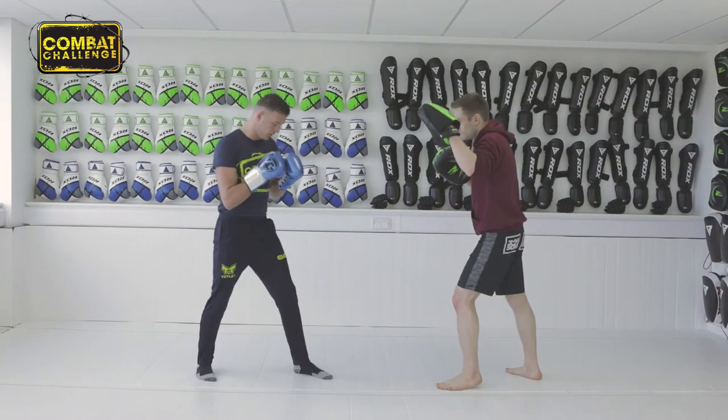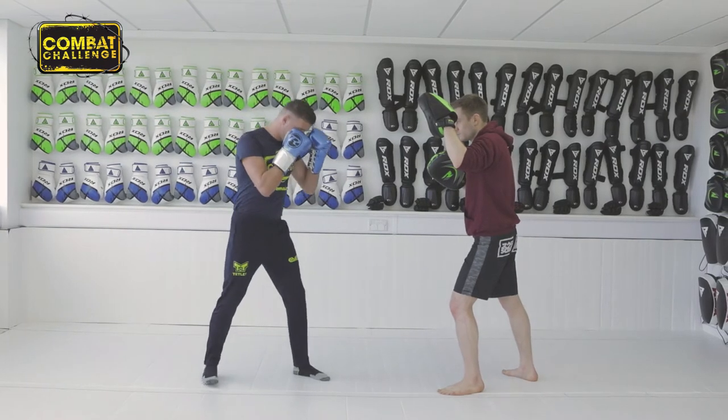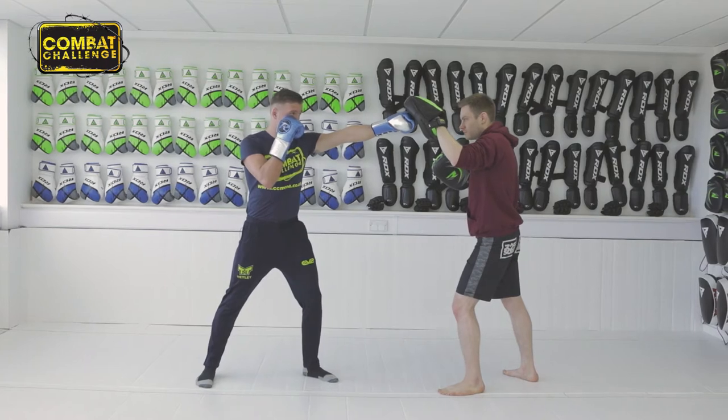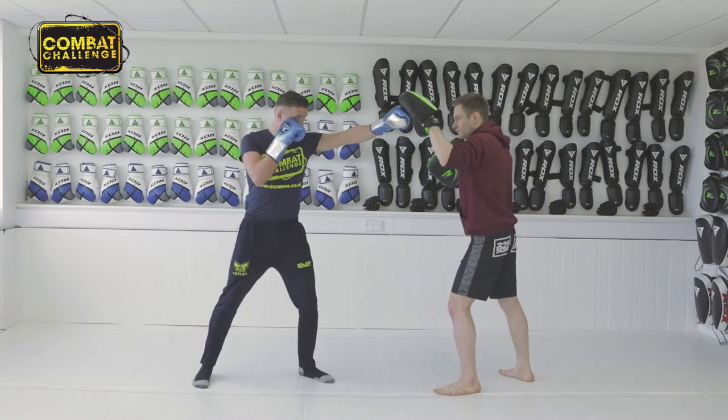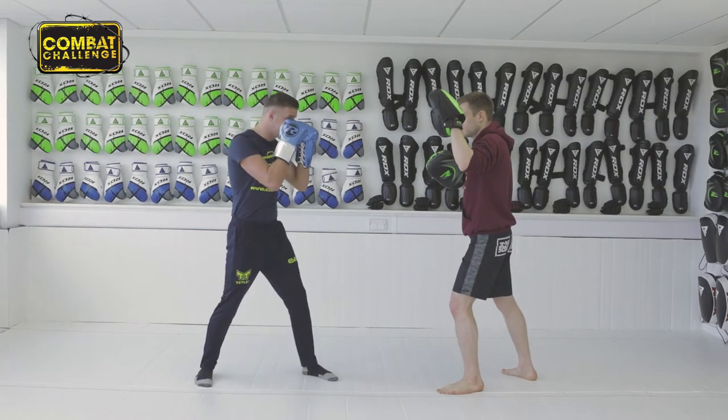So what you want to do: you're going to have your hands up, your right hand by your chin, protecting yourself. Slight bend in the knees. You want to extend the jab fully, make sure you rotate the wrist — just as you get to the pad, rotate and flick it out. So we'll do it fast.